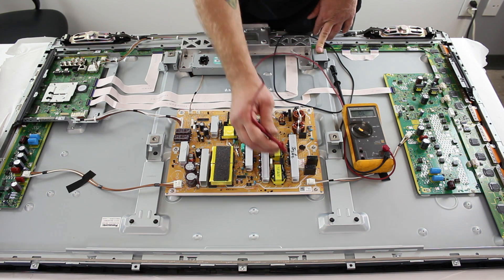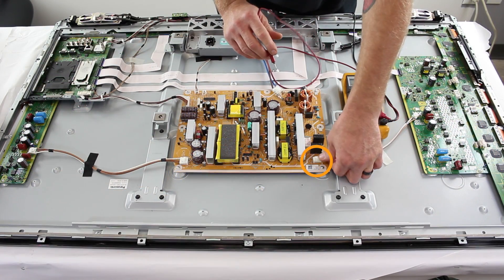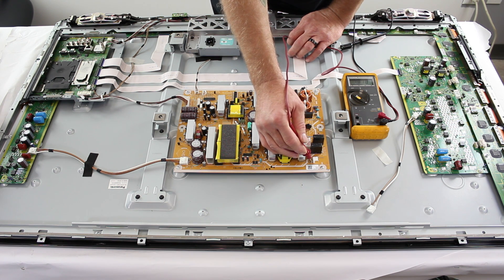The first place to check is P2 on the power supply board. If pin one was shorted and showed zero ohms, you would want to disconnect the line from the SC board and recheck the pins. If the pin is still shorted without the line connected, then you will need to replace the power supply board. If the pin is not shorted anymore, then you will want to further troubleshoot.